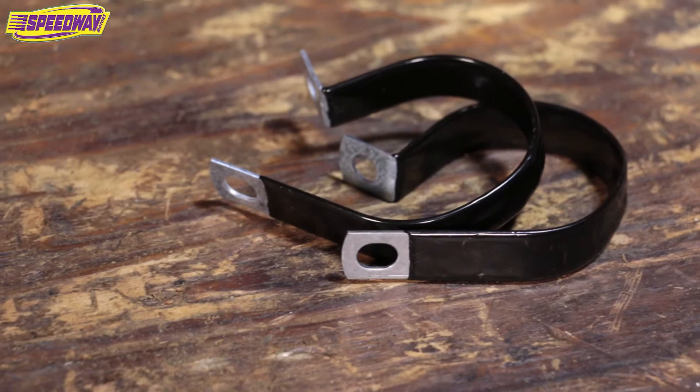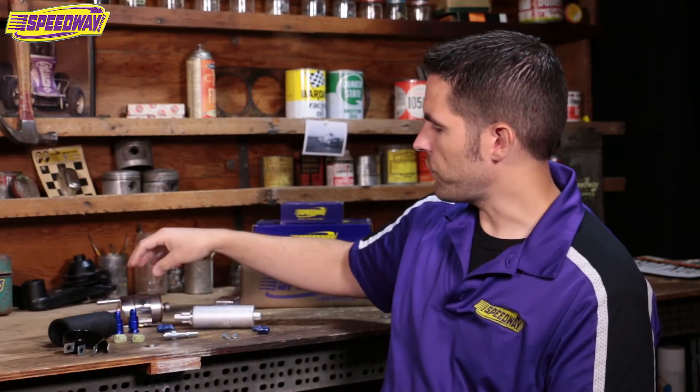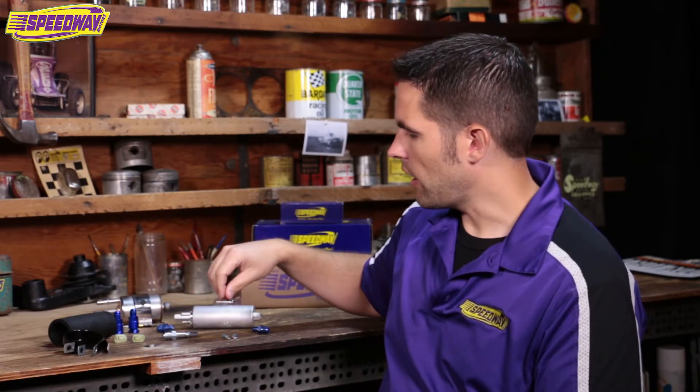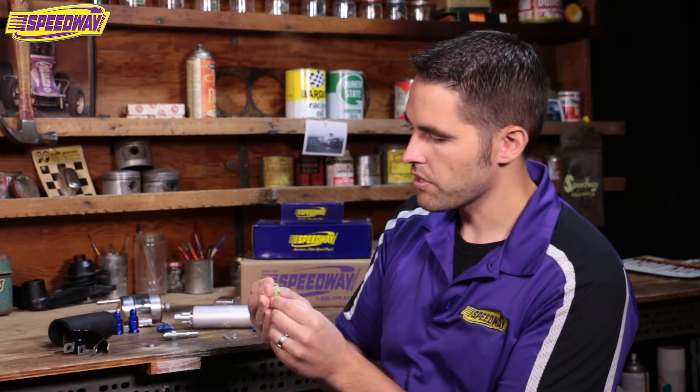There's a pair of clamps to help you mount the fuel pump on the frame rail. It comes with fittings for the fuel regulator and fittings for the fuel pump, and it also includes a pair of plastic EFI clamps that you've probably seen on fuel pumps on newer cars.